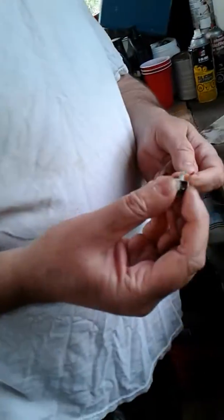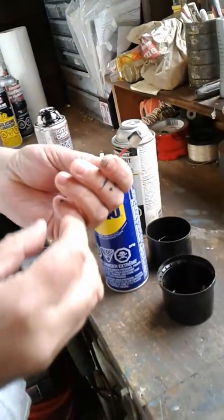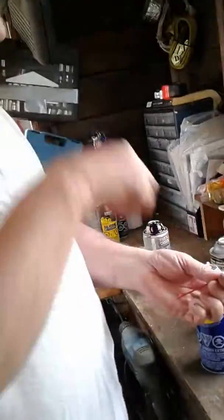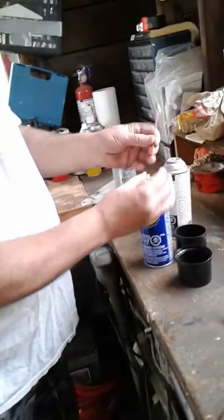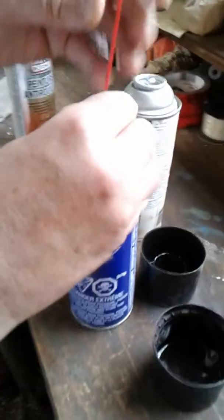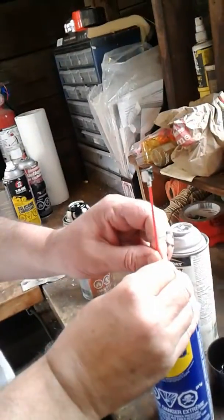Also, this here will fit in the end of your paint nozzle, so you can see that it was pretty near clogged right off. I just took it and put it on there and just press down on this with your thumb, hold it centered, and then just press down on that.